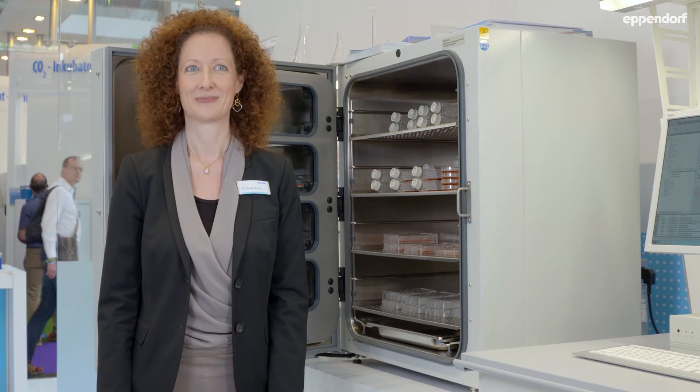My colleagues. The medium. The incubator. Well, everything is right.